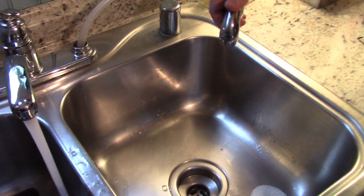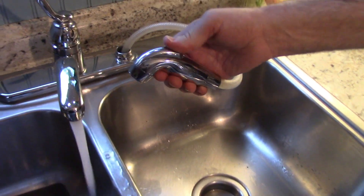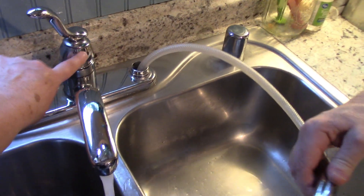Do you ever have this trouble where your water keeps going and the sprayer doesn't work? There is an easy fix, and it's caused by crud up in the valve. We're going to show you how to fix it.